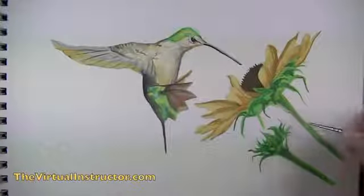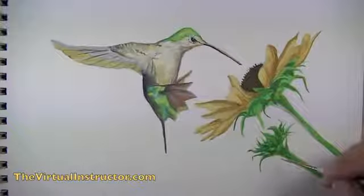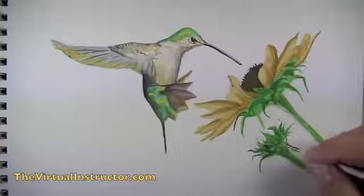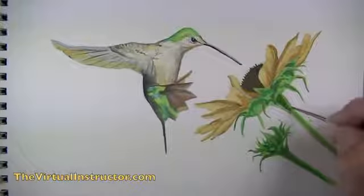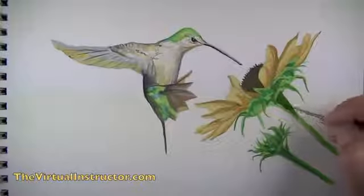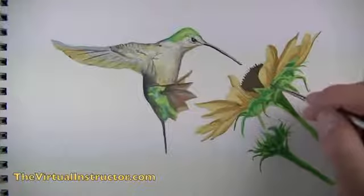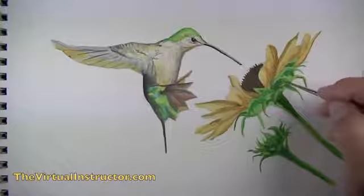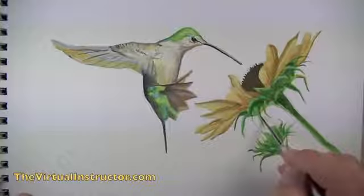Once shadowed areas are established, we mix white with a bit of yellow-green to create highlighted areas. Just these three values begin to establish an illusion of form. As we work, we revisit areas and darken some — in this case the right side of the sunflower, since the light source is coming from the bottom left of the picture plane, making the right side darker in value.